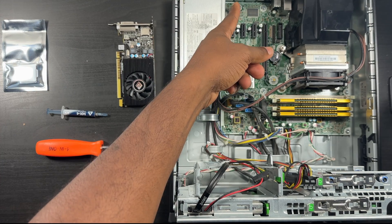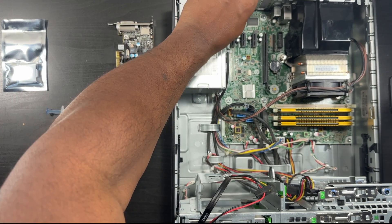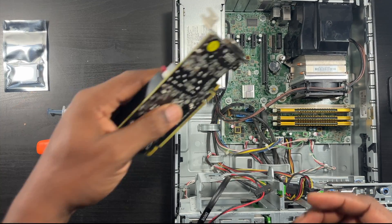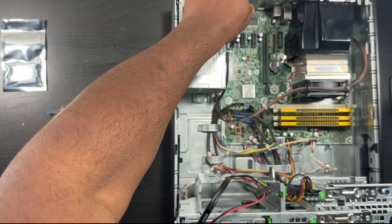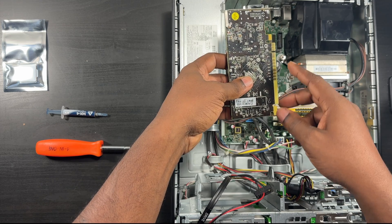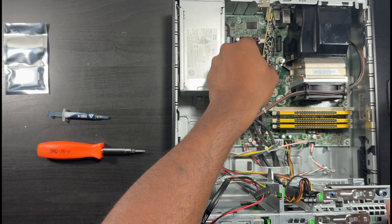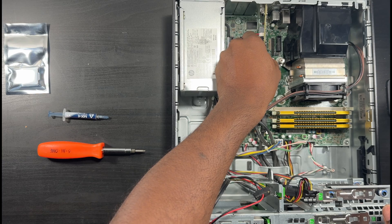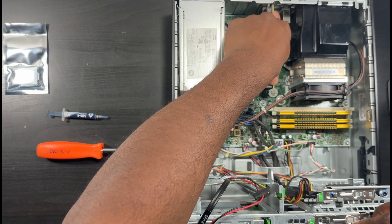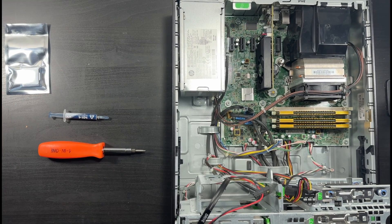Now I'll put the graphics card in. You see this green arrow - you lift up on this and you get access to your PCIe slots. You'll have to take out one of these metal brackets, which are easy to remove. I've already removed it. Match the teeth as well - short side, long side - same as the motherboard. Put it in place, don't go crazy with it, you'll hear that snap and it's in there. Put the flat bracket back and you're done.